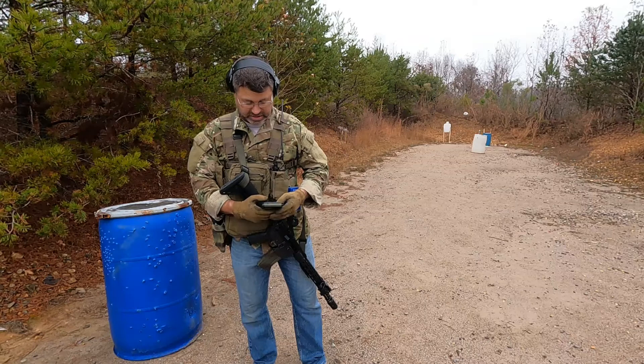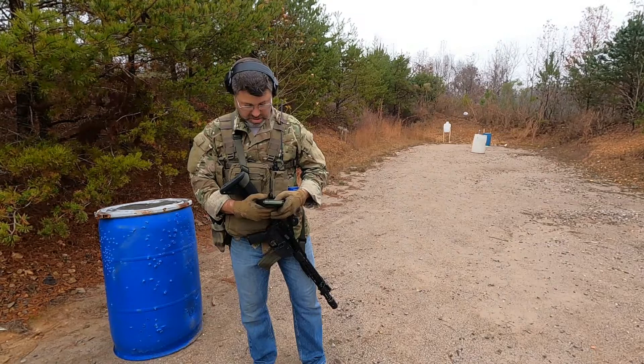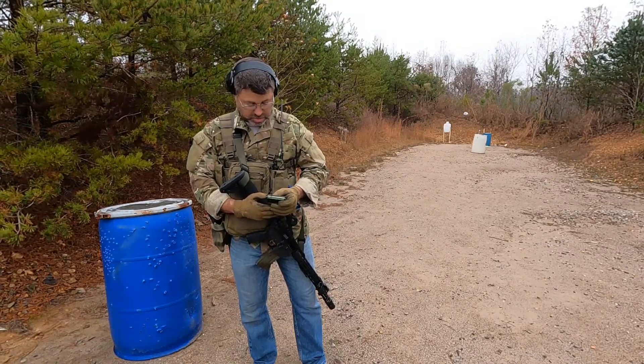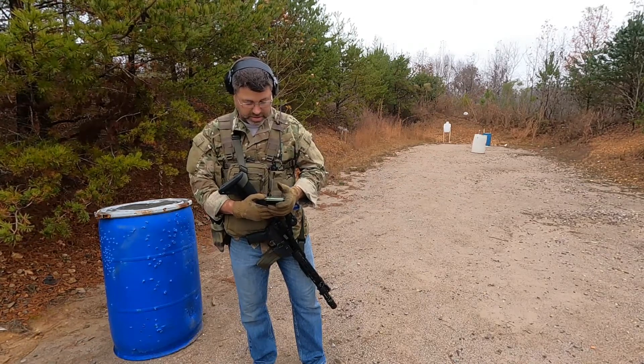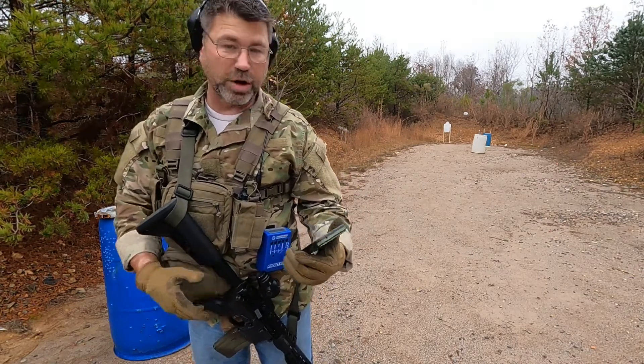Let me get these gloves off. Seven hits total. Oh, that hit factor was awful — 2.1.